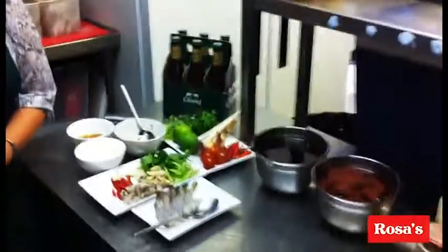Hello, welcome to the Roses cooking class, episode 3. Today I'm going to show how to make Tom Yum Kung, a very famous dish in Thailand.